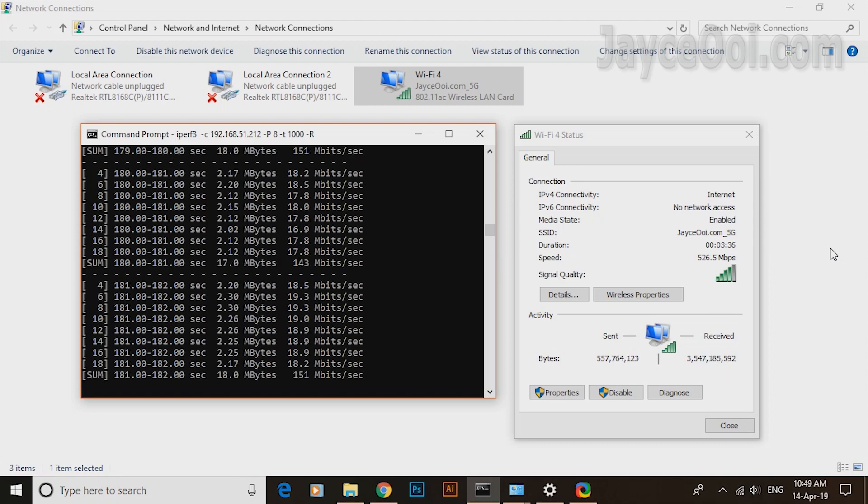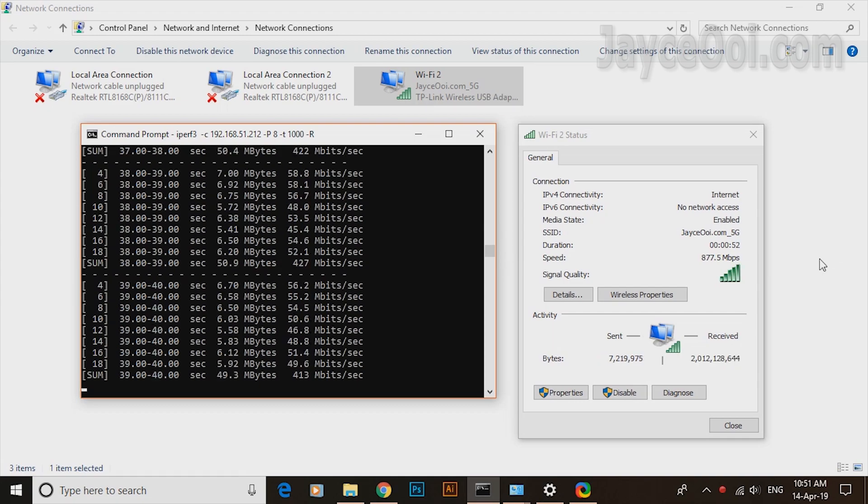Archer T9UH easily maintained 425Mbps download speed when located 8m away downstairs from the wireless router at the 1st floor.